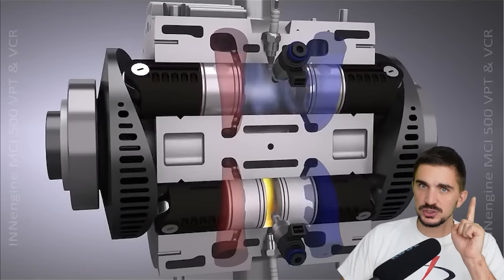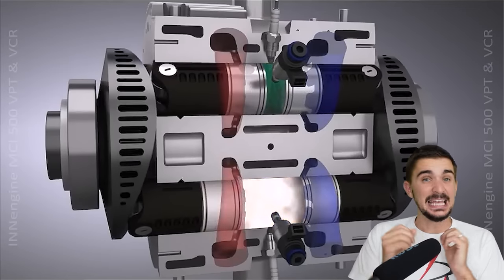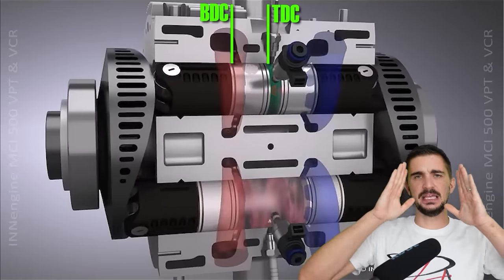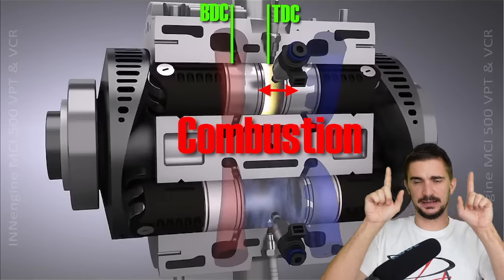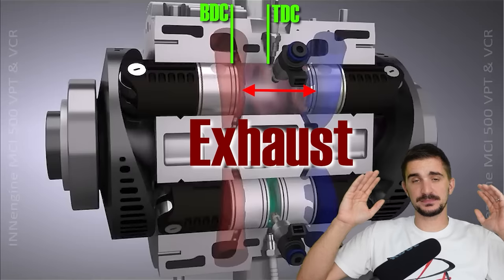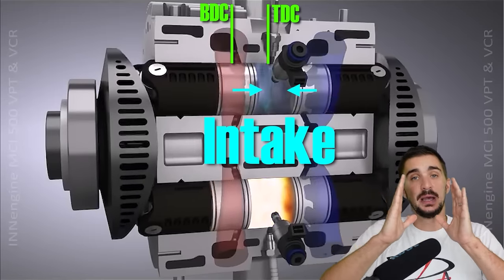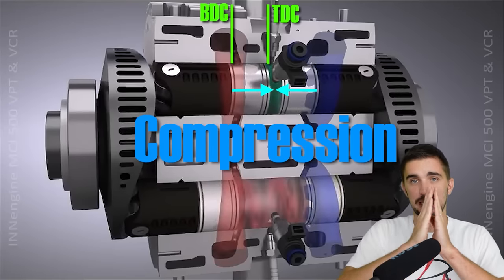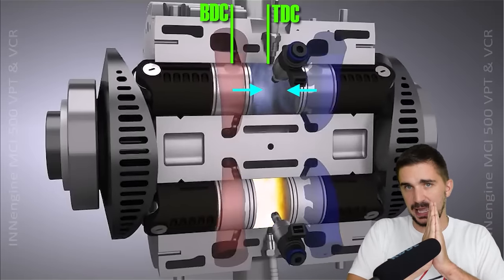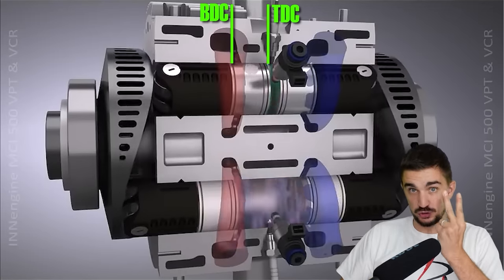However, if you're a keen observer you might have noticed something that just doesn't add up — and yes, it's the one-stroke thing. This is not a one-stroke engine. We have combustion occurring during the first stroke, which overlaps with exhaust, and then a second stroke which does intake, overlapping with compression. We need one stroke for combustion and exhaust, and one more stroke for intake and compression — that's one, two. Not one. This is a two-stroke engine.